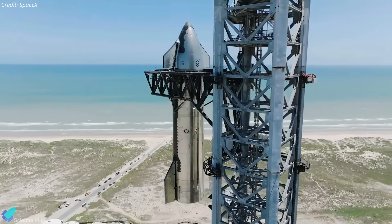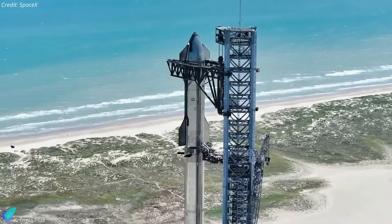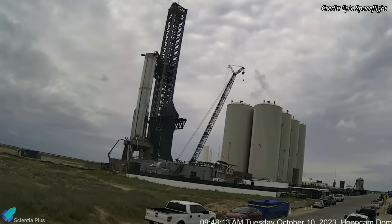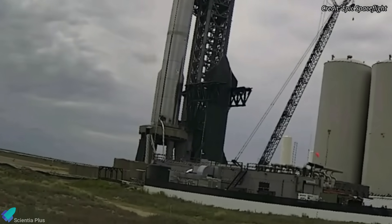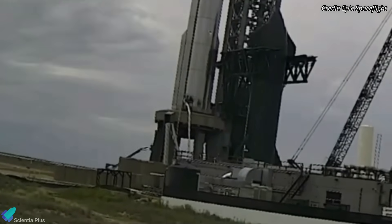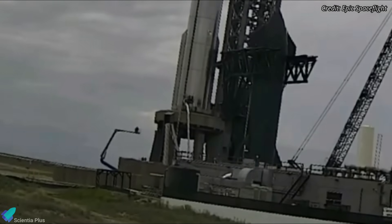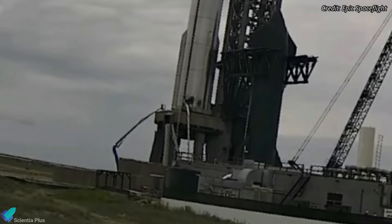SpaceX is in the final phase of preparing Starship 25 and Super Heavy Booster 9 for their integrated flight test. After de-stacking the vehicle on October 5th, teams spent more than a week performing fixes on Booster 9, mainly focusing on the outside and inside of its aft section. Although it wasn't clear exactly what they did, it can be assumed they made some minor modifications and upgrades to the booster before it was ready for liftoff.